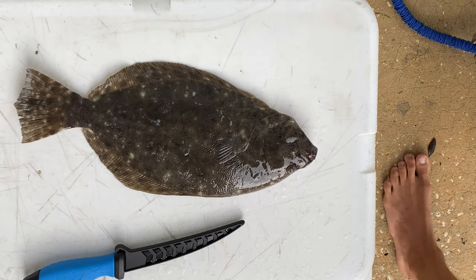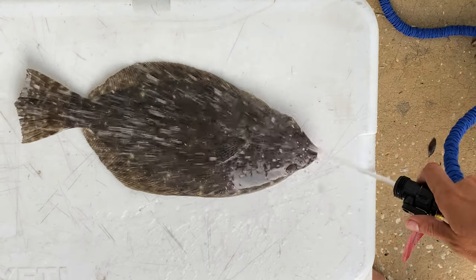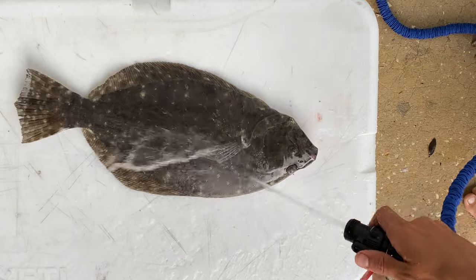The first thing I'm going to do is just give the fish a good rinse, get all the slime off so it's easier to work with. Clean him up a little bit.